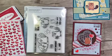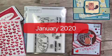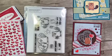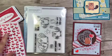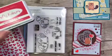Hi, welcome to the January 2020 — can you believe it's 2020 already? It's just flying by — Kraftin Kimmie release. We have three stamp sets, two stencils, and an ink. Let's start with the ink.